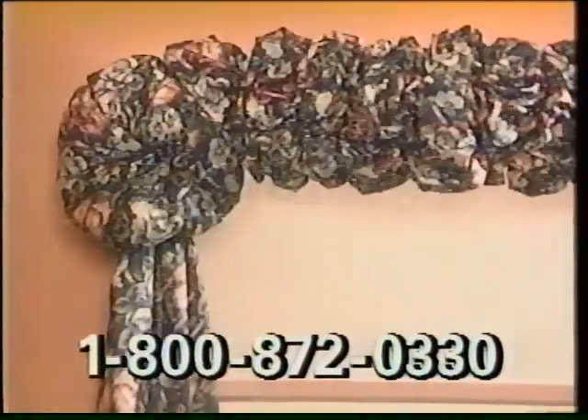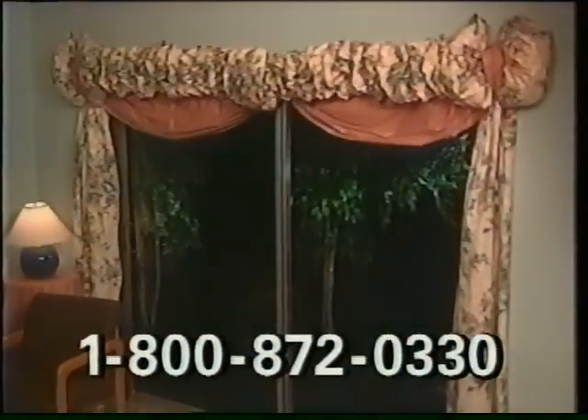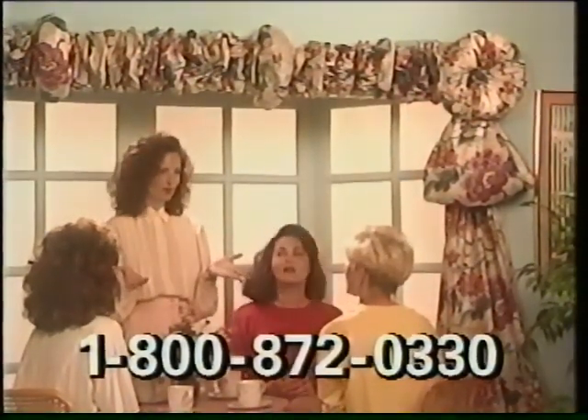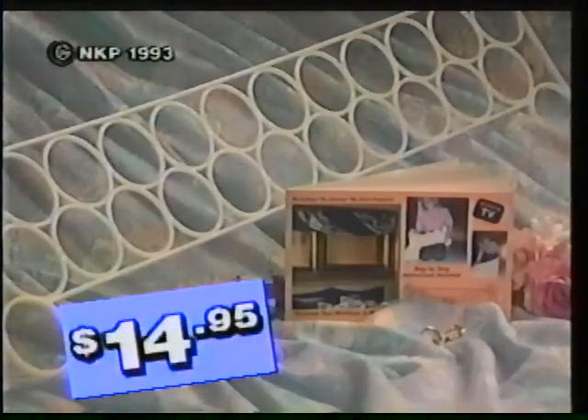You'll go from this to this in just 8 minutes, or from this to this in less than 30 minutes. You'll turn your home into the envy of your friends almost instantly. And best of all, the entire system with 36-inch original Design-A-Drape, mounting hooks, plus complete step-by-step instructions on dozens of styles is just $14.95.